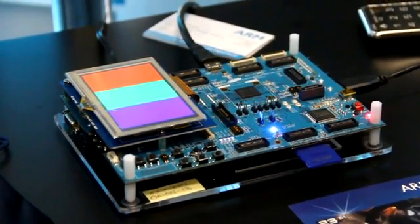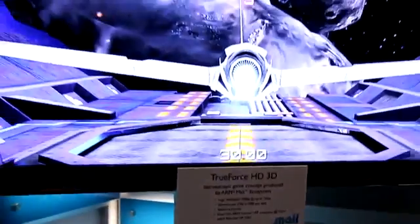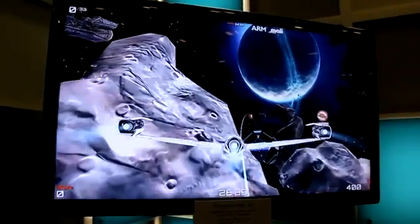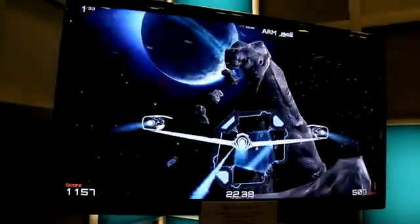This is Sean Hollister from Vanguard, and we're taking a look at the Samsung Exynos processor with the ARM Mali 400 GPU — the same one you'll see in the Galaxy S2 from Samsung — and here it is running in 1080p, this game at 60 frames per second.